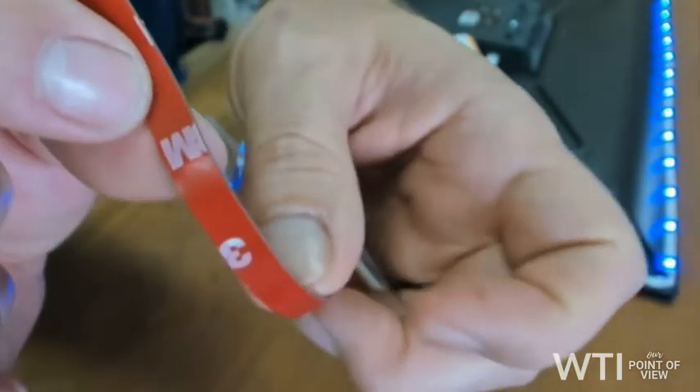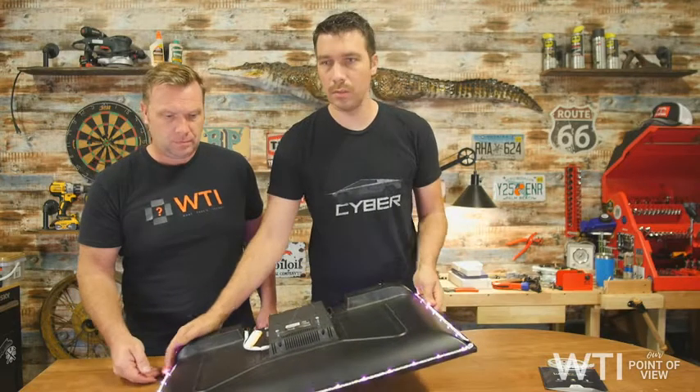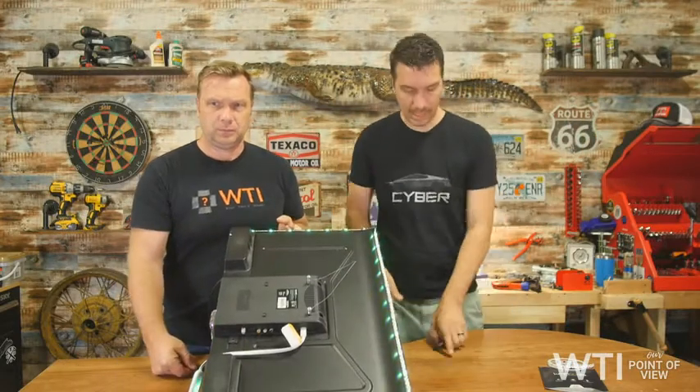The nice thing with this is you can set different modes. You might be able to see it better on the other camera — see, I don't have anything touching it right now, but the lights are changing by themselves. It's a mode. So you put that on your wall, it shines up real nice behind it and gives it a really cool look.